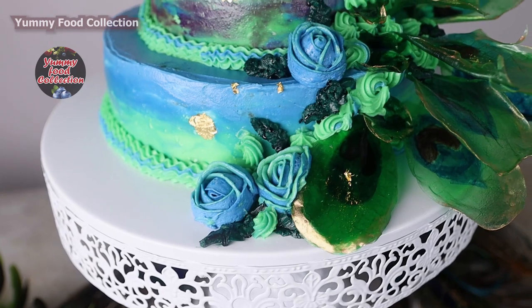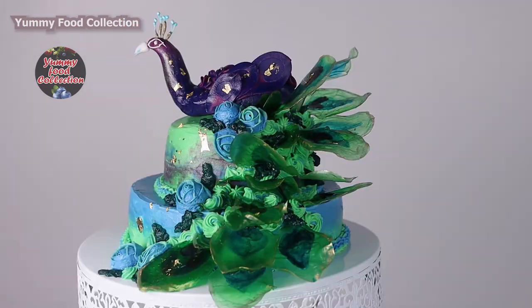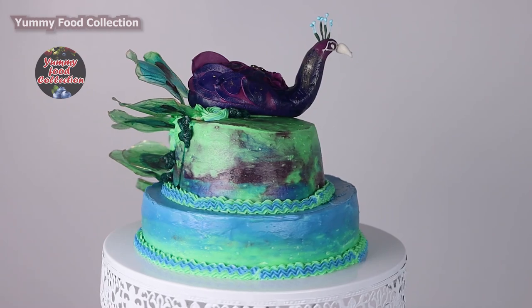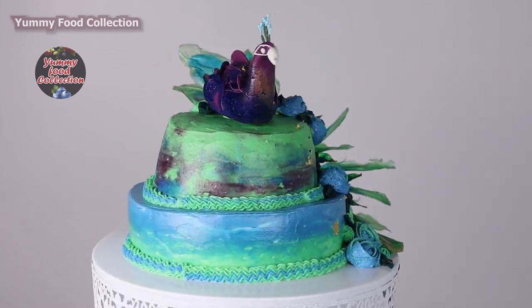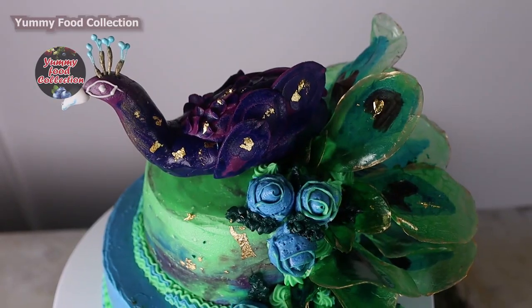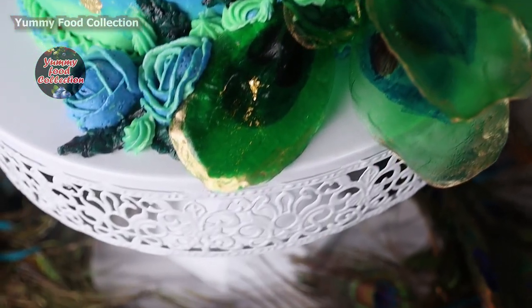Hi guys, welcome back to Yummy Food Collection. Today we will do the most cake decoration. If you want to make a cake, please watch this video and share the video with our fans and family. If you want to see the video, please like and comment in the comment section.